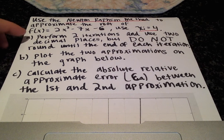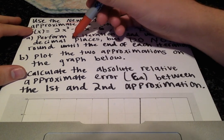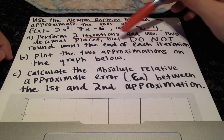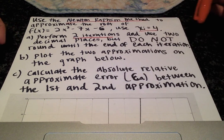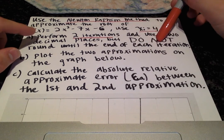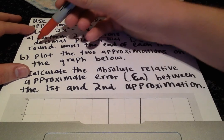I'll go through parts a, b, and c to give an overview of what we'll be doing and then go through each part individually. For part a, they tell us to perform two iterations and use two decimal places, but do not round until the end of each iteration. When we're plugging in our xi values into the function and the derivative, we will not round until we get to the very end, until we get to the approximation. That is when we will round to two decimal places.